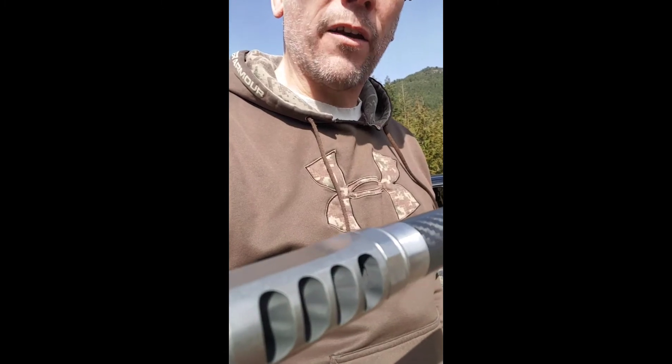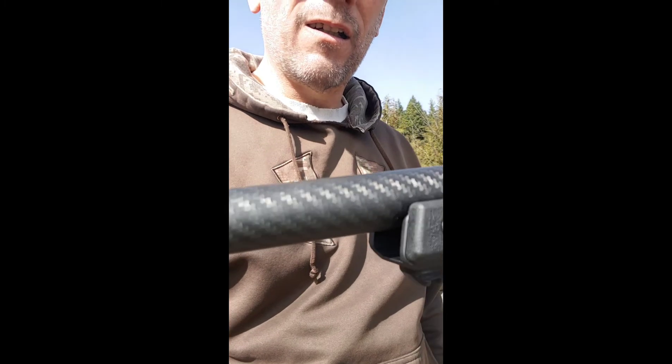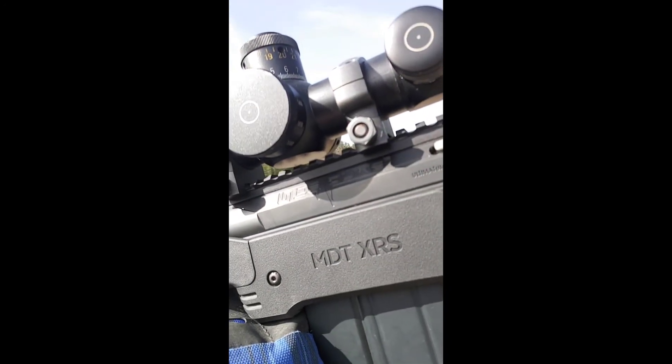That's our four gill tactical brake as well. It's in an MDT XRS chassis and it's an Ultimatum Deadline. It's great.